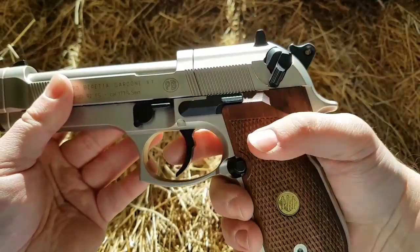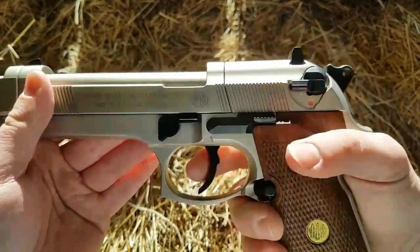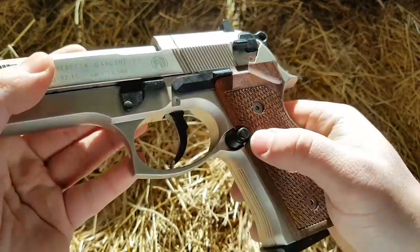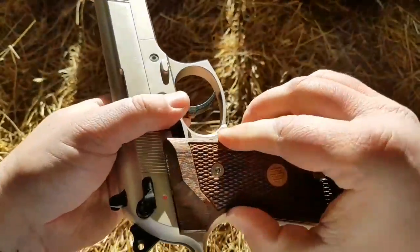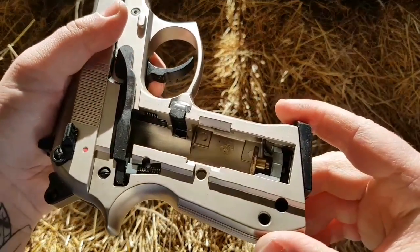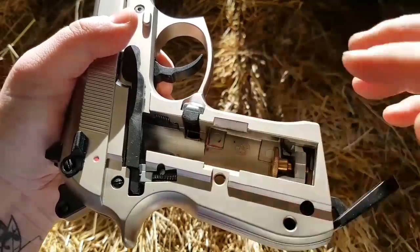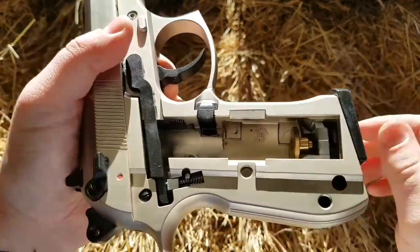With most of these Umarex pistols, they can be used in single action or double action. It has got what would be the mag release — if you push this button and flick it over, it releases the side grip, which releases and shows your CO2 cavity. With all of the Umarex pistols, there's a lever that drops down; your CO2 drops in the top, and you wind your screw there, then push it back up.